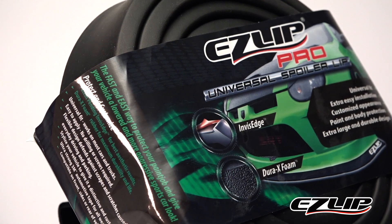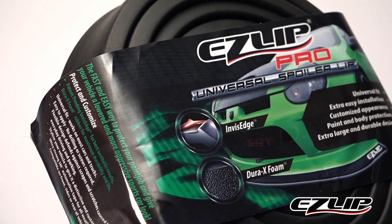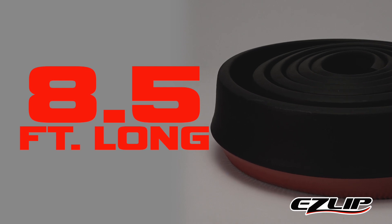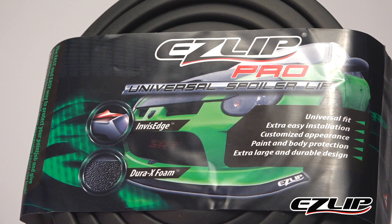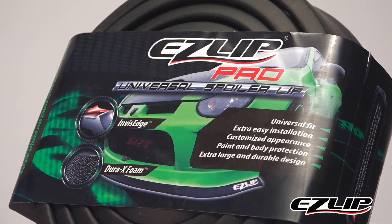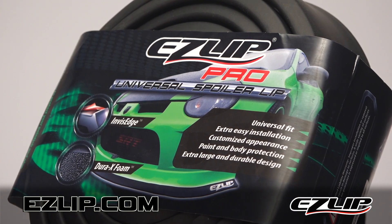The EasyLip Pro is 100% made in the USA with top quality materials. Each roll measures 8.5 feet long and you will generally need one roll per side of your vehicle. Get yours today. For more information, including a buying guide, frequently asked questions and durability tests, visit us online at EasyLip.com.